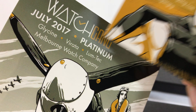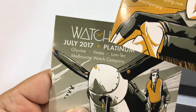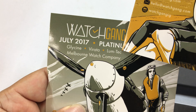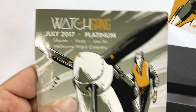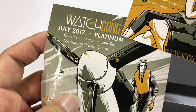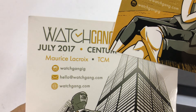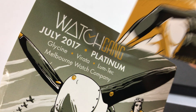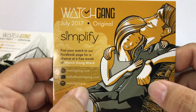I did not join the Centum or the Watch Gang Platinum, which looks like it's going to be either a Glycine, Virata, Loom Tech, or Melbourne Watch Company. I do like Glycine, Loom Tech is alright, Melbourne Watch Company is alright for a Platinum level — I think that's around $1,000 a month. The Centum is maybe even higher, possibly $1,000 as well.